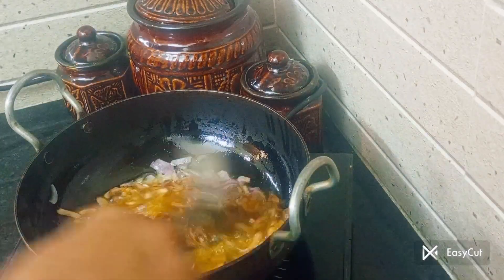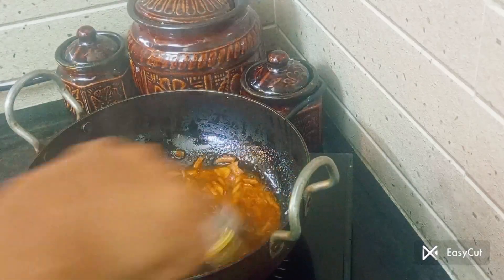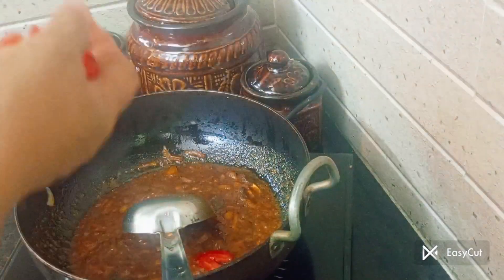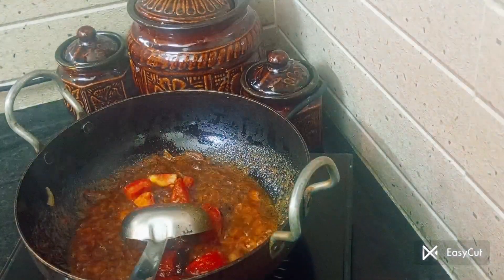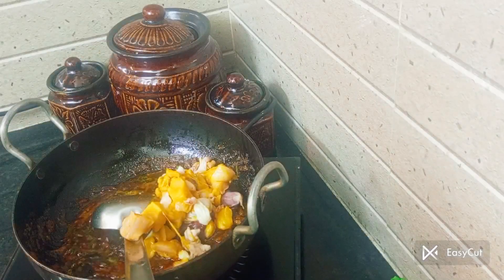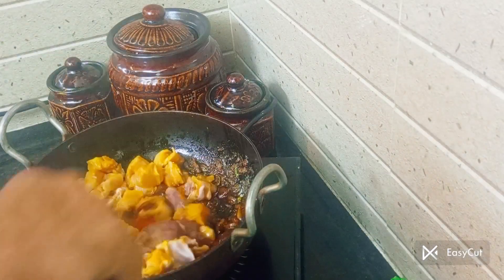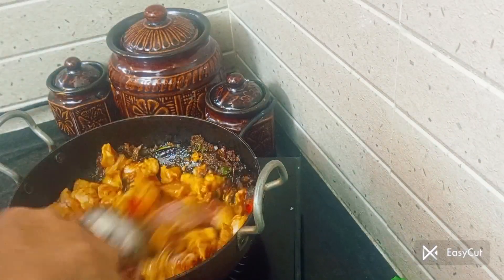We will cut the whole thing in the pan. We are adding a little to mix and add some salt and add a little to the surface of the sauce.